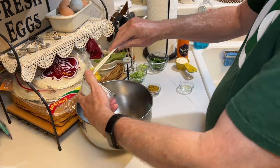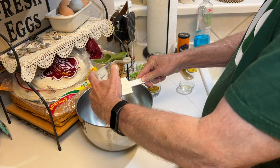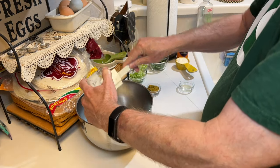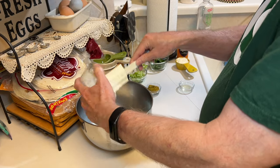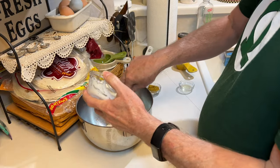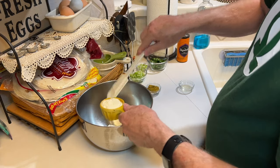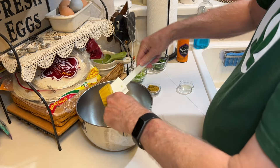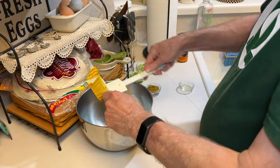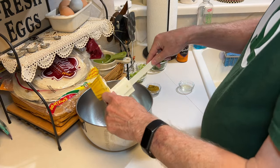Here we have a half a cup of plain yogurt. It doesn't have to be Greek yogurt — this is just plain yogurt, and this is a whole milk full fat yogurt. You could use skim or whatever. Then a quarter cup of mayo. This is Hellmann's, because that's what I had on hand.